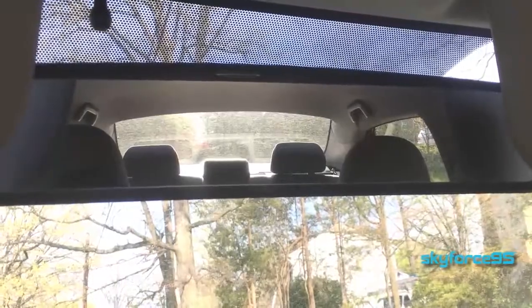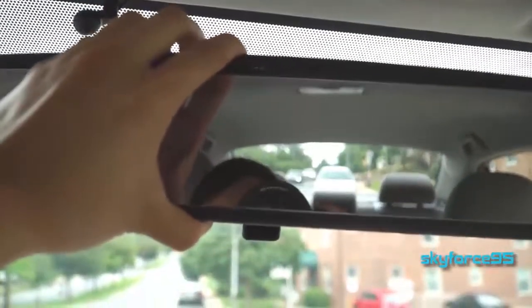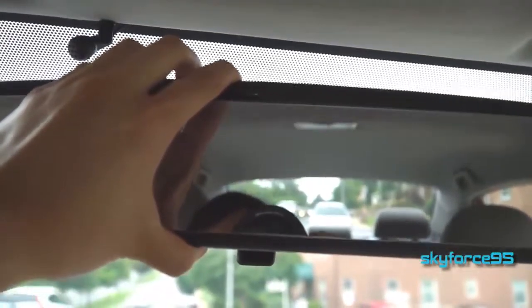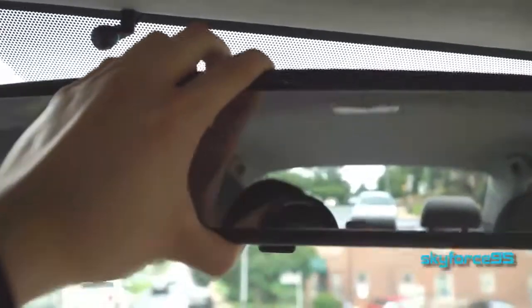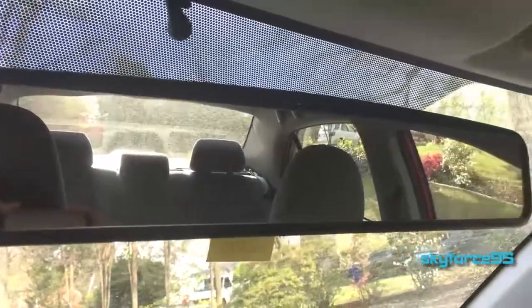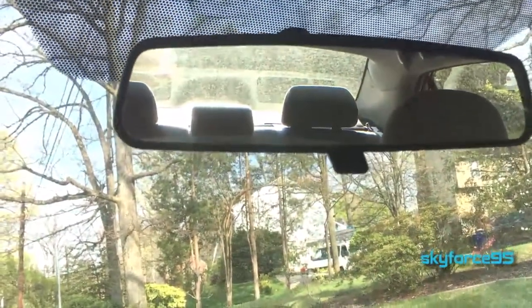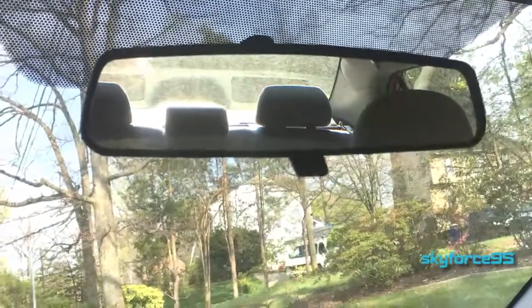Besides the obvious size difference, there is also a slight difference in magnification. This may vary per car, but on my Toyota Corolla, my default mirror is actually magnified much greater than this clip-on. The clip-on mirror shows things a little farther away than they appear, while my default mirror shows things a little closer in comparison. If you are already used to driving with your default rear view mirror, it may take a little getting used to, so keep in mind the magnification may be a little different than your original.